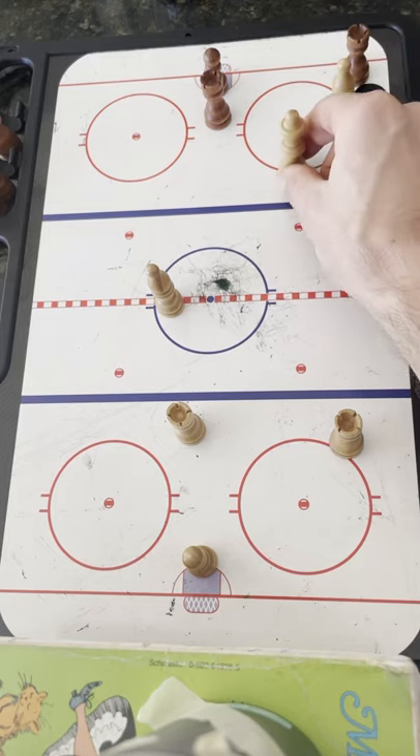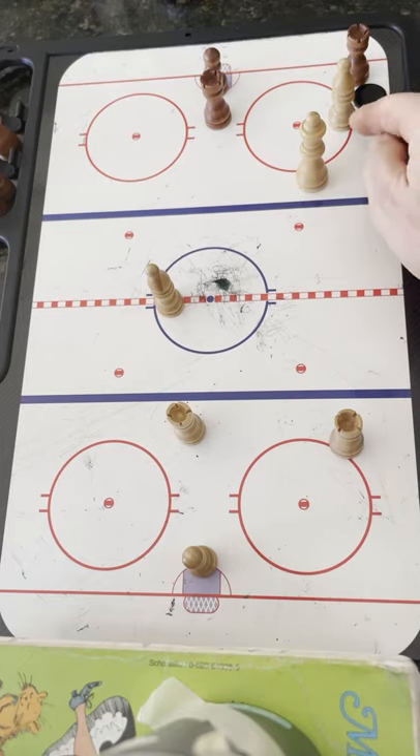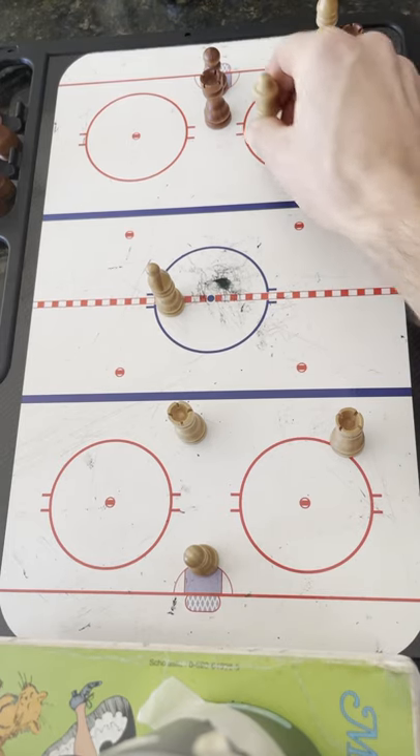Close behind will be the center supporting. And depending on what happens, the center will react. If our player gets the puck pretty quick and starts attacking towards the net, well then our center is going to go support.